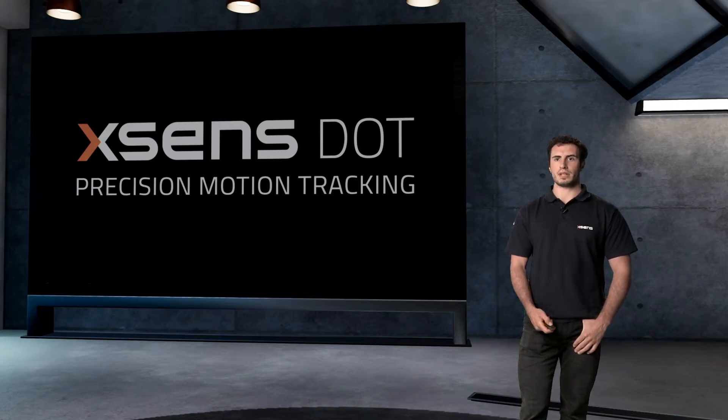My name is Alessandro and I'm a product specialist at Xsense. In this video I will be walking you through the second generation of Xsense DOT.